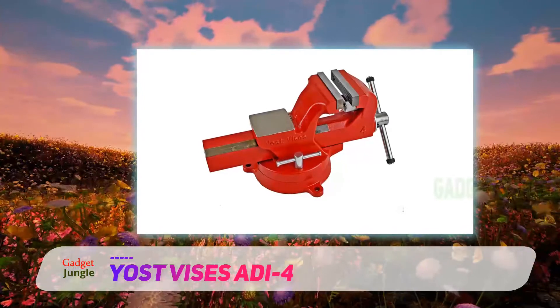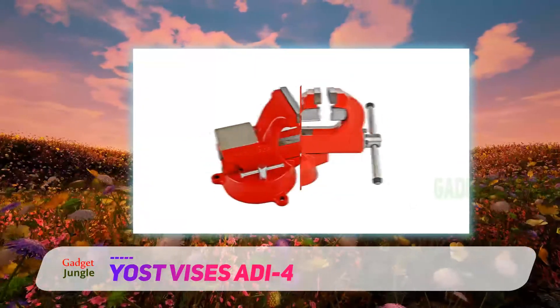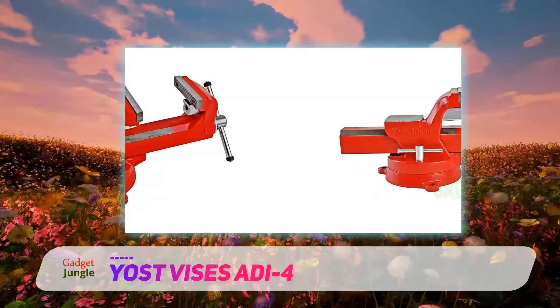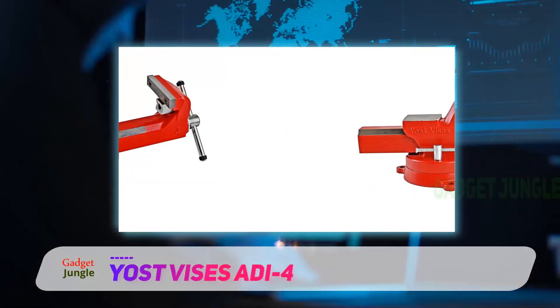Moreover, for more versatility, there is also an anvil at the back of this bench vise, if you need to hammer your material. This model comes with a jaw size of 4 inches, which is adequate for casual clamping use.